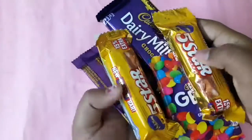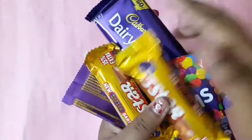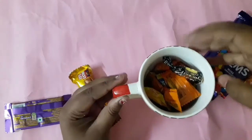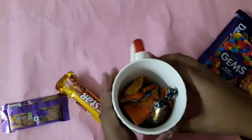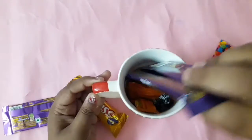Obviously use the favorite chocolates of the person you're giving to. I'm going to use Five Star, Dairy Milk, and Gems. You can even use Kit Kat and other different Cadbury chocolates, toffees, and so on.